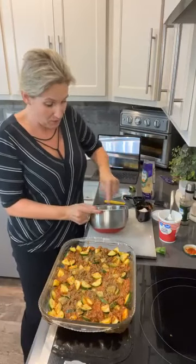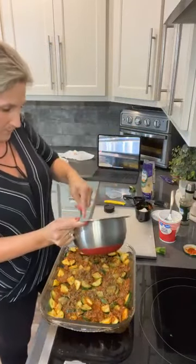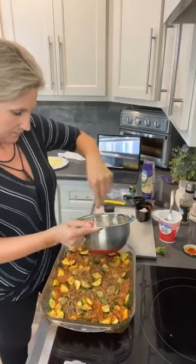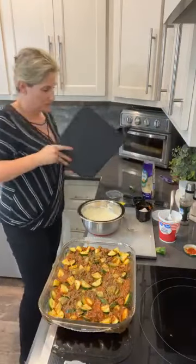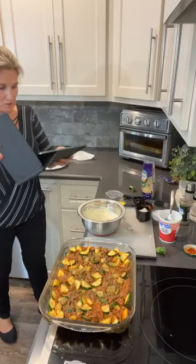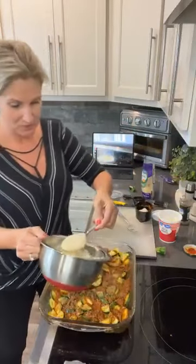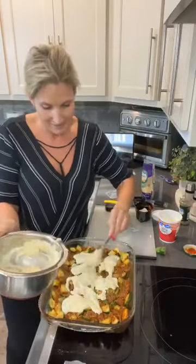Then we're going to top it off with a little bit of mozzarella and put this in the oven on 350 for 20 to 30 minutes, depending on how thick you made those vegetables. We're just going to spread this ricotta cheese layer out over the pasta. Now, does this not look delicious? If this sounds delicious, give me some hearts and share this video. Make sure you're always sharing the videos so we can show more people how easy it is to cook low carb.